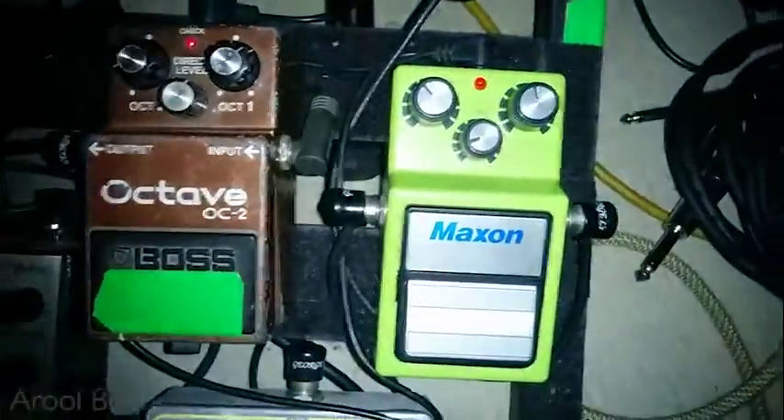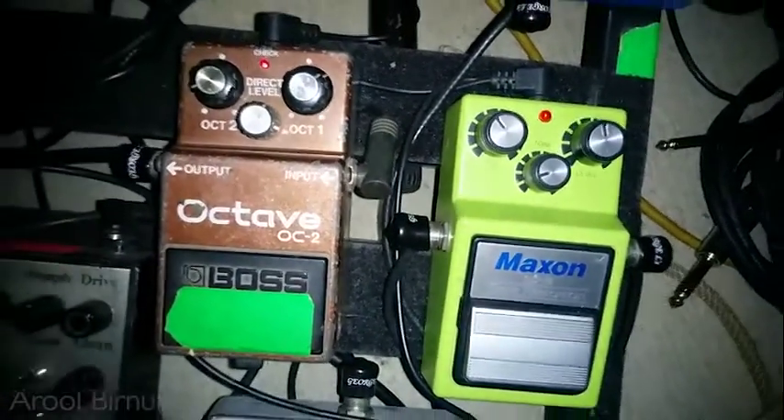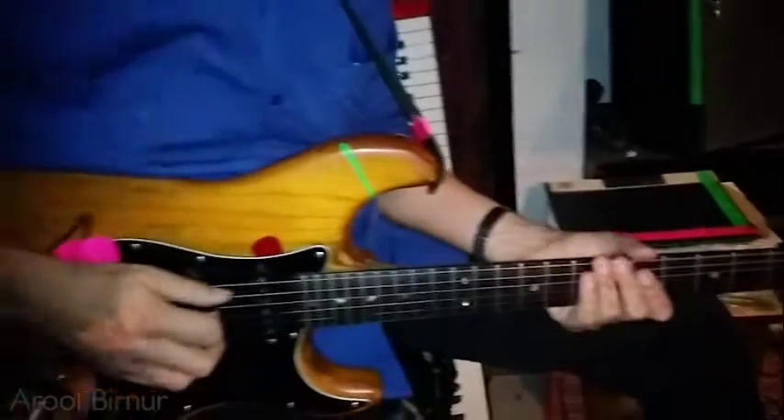Then comes my octaver. This is my old faithful, my best impression. One of the best things Boss has ever done as a company. It really tracks beautifully.